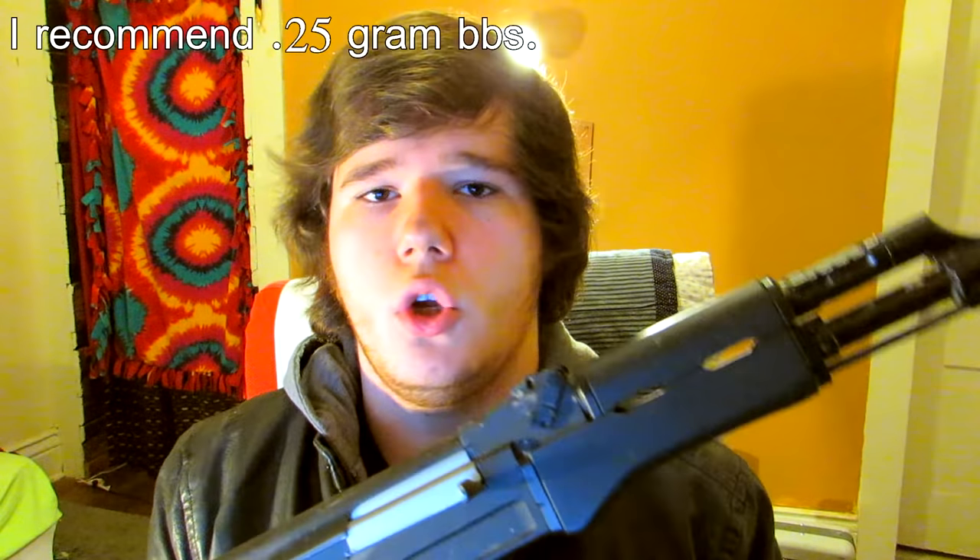The gun has a pretty decent hop-up — I don't know if it's the G&G green hop-up, but it still does the job. I only recommend running .25 gram BBs in here; you can get away with .28s, but .25s work the absolute best for range and accuracy with this rifle. The battery is housed in the stock — I recommend running a 7.4V LiPo. When I was running a 7.4V in my last operation, this thing ran fantastically and never really died on me.